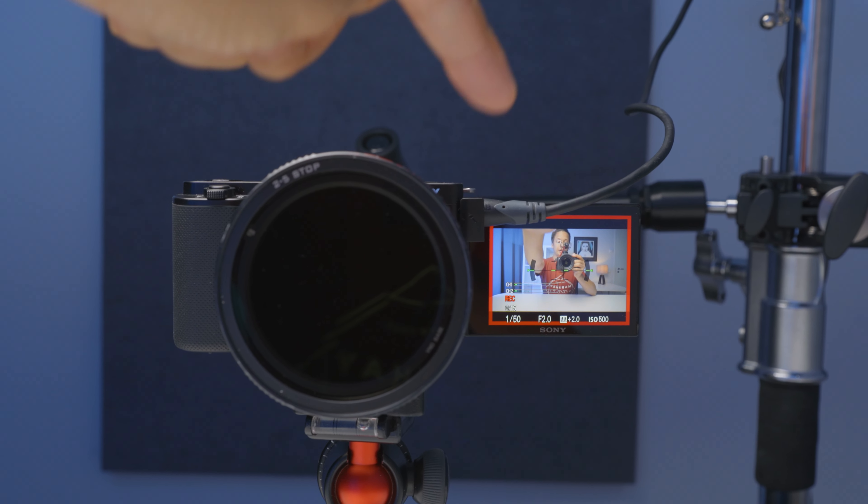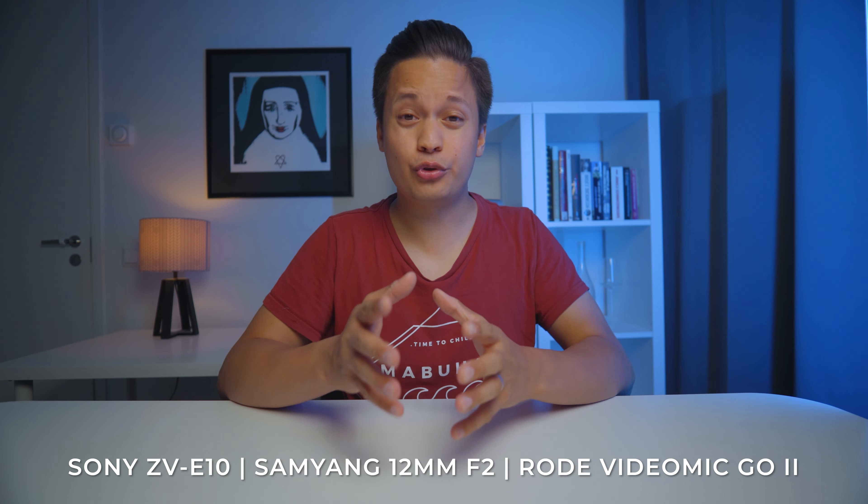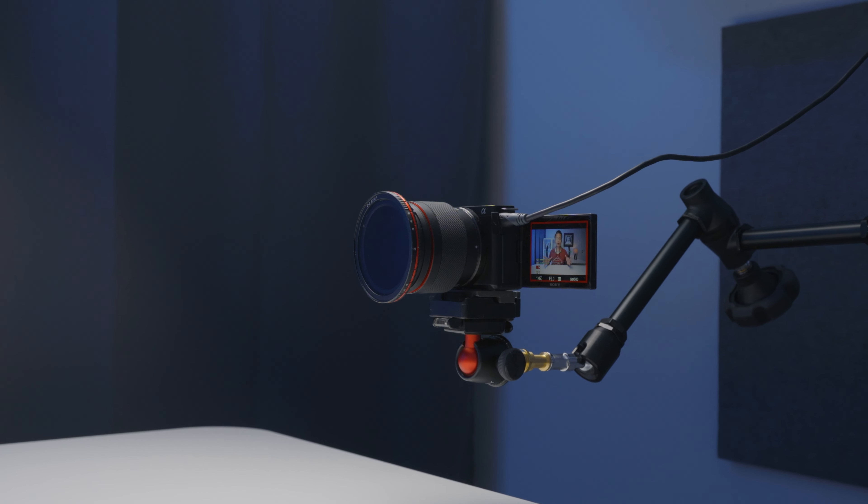The camera that I'm using here is the Sony ZV-E10, which has an amazing flip-out screen, great eye autofocus, and so many good features. Most importantly it's very reliable and easy to use, and it's only around 700 US dollars — for that price range it's by far the best YouTuber, vlogger, content creator camera out there. The lens I'm using with the Sony ZV-E10 is the Samyang 12mm f2, which is an ultra wide-angle lens. That's great if you have a smaller space because the field of view is so wide, and being an f2 lens it also gives a bit of that background blur, which is nice.